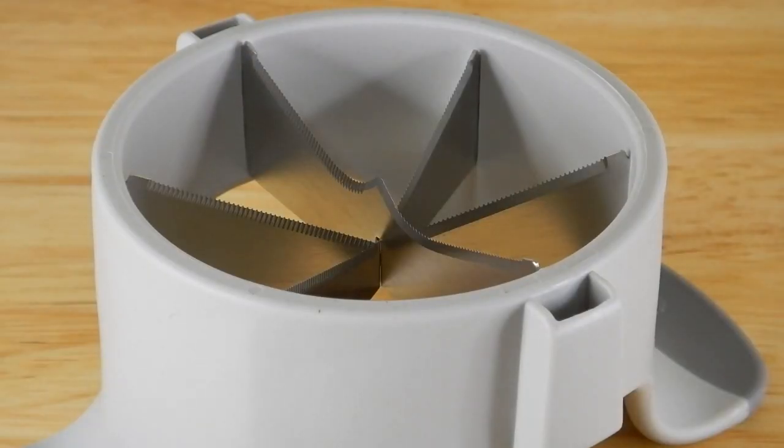It should go without saying — you want to be very careful cleaning this unit. Do not want to get your fingers near those blades.